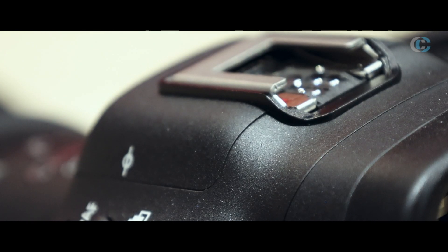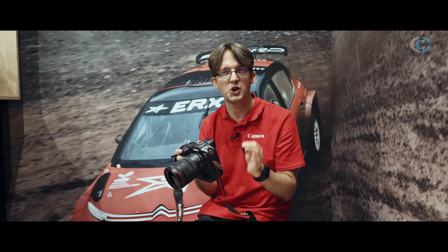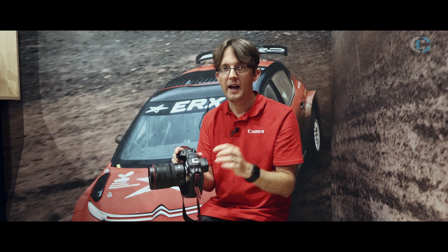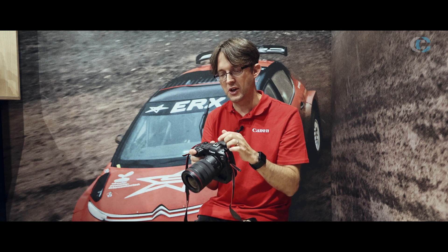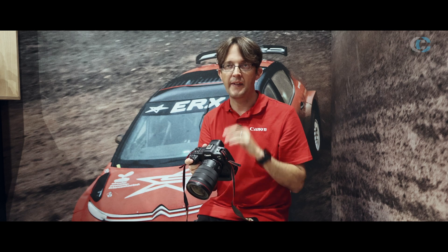Last thing to mention about the outside is we've got the new hot shoe on the top here — a new multi-function shoe we're calling it. Don't panic, it is the same size as a standard hot shoe so your accessories will still fit. The difference is this one's got an extra 21 pins underneath this little cover here, and this gives you the ability to have a two-way communication between your accessory and the camera.